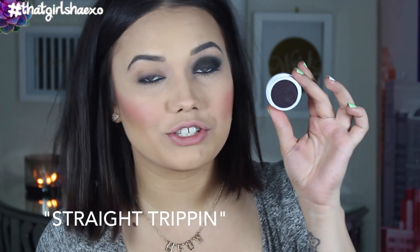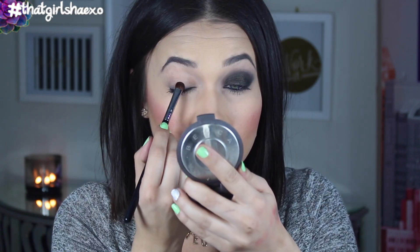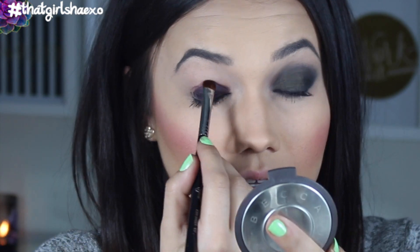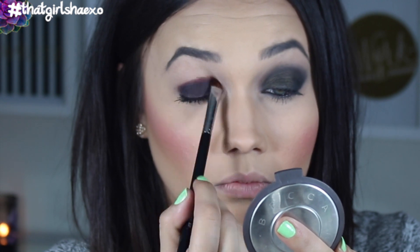The next shade we're going to try is called Straight Trippin. I switched to a brush and I'm really preferring it. This brush is really killing it with these shadows — the E57. It's just the perfect size. Oh yes — I didn't even know it was going to be this pretty. This is so gorgeous. I'm almost worried that ColourPop will take over the makeup world and we won't be doing any more layered smoky shadow looks — we're just going to be putting these on because they're so easy and gorgeous.